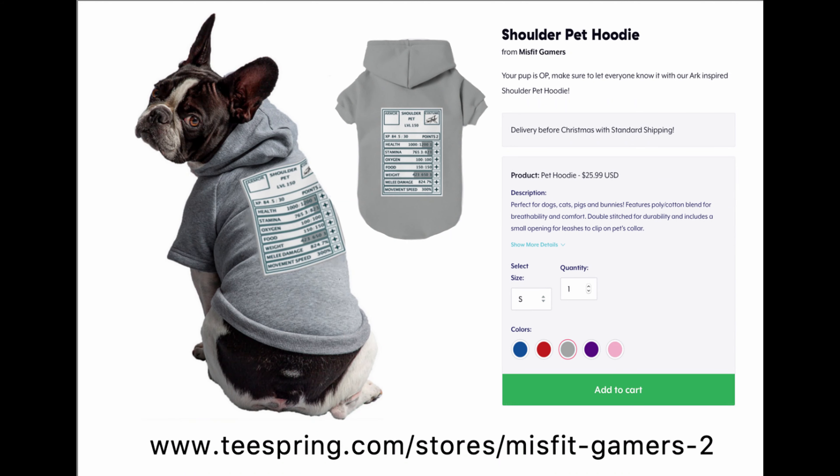Hey guys, Meg here. I just want to share with you our new Misfit Gamer shoulder pad hoodie. I purchased one for my guy at home because I wanted to see what it looked like, how it felt, see if we need to tweak anything, but I'm actually really excited about it.